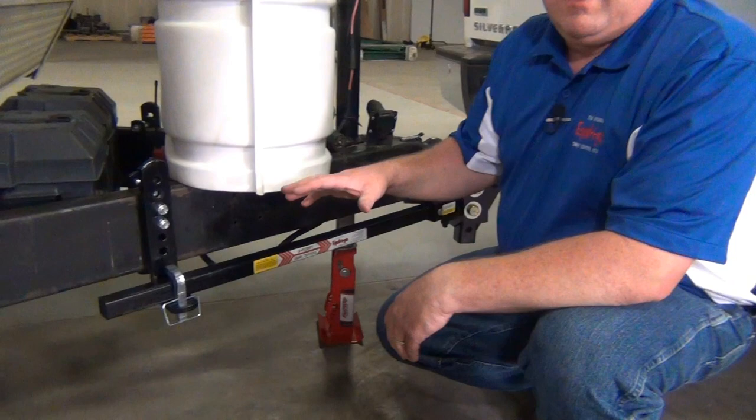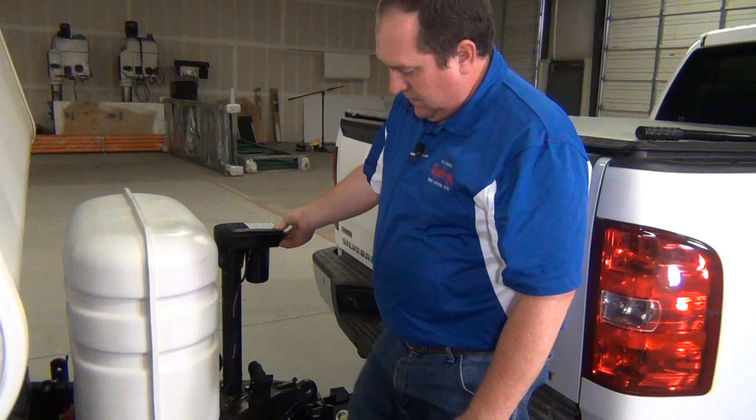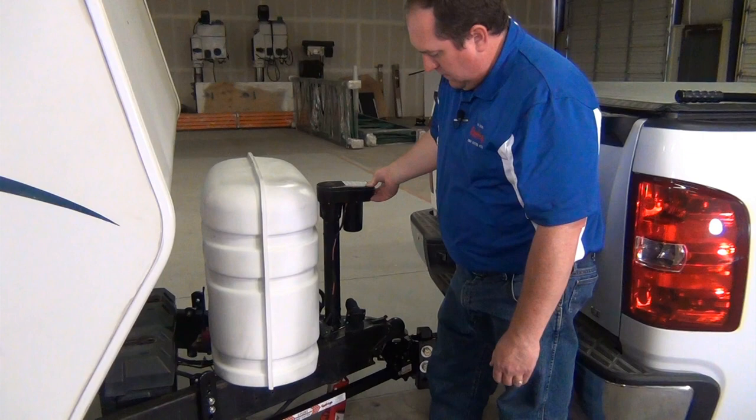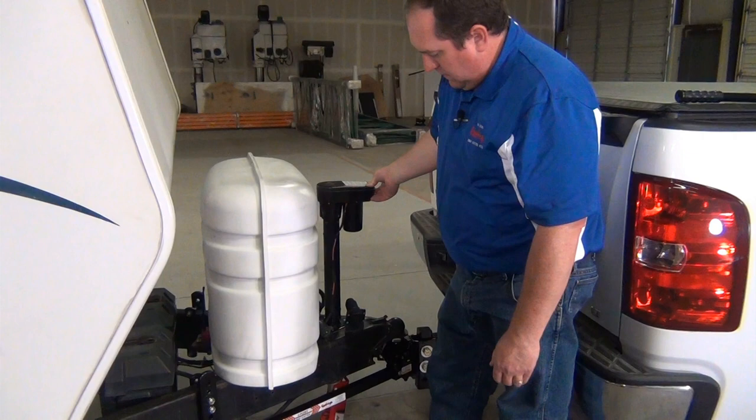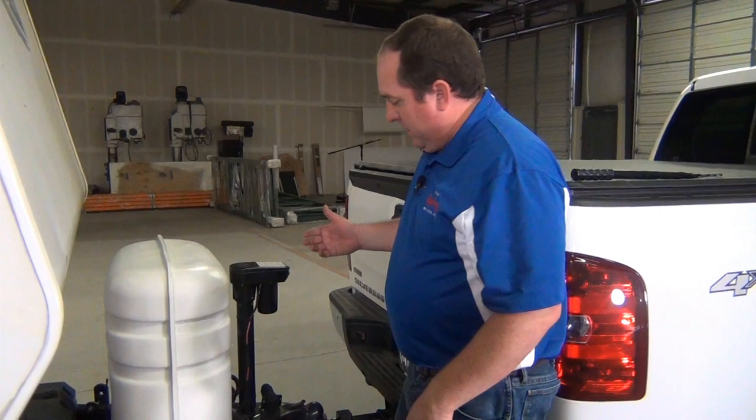Now we've got both spring arms engaged, both L pins in place. We've got the weight distribution ready to go. The next step is to retract the jack and lower all of the tongue weight down onto the tow vehicle. That's all there is to it. You're hitched up and ready to go. Make sure that you put your trailer plug in, your safety brake on, your safety chains in, and un-chalk your trailers. Your coupler is ready to go and you're ready to tow.